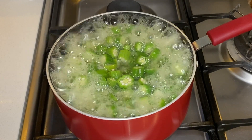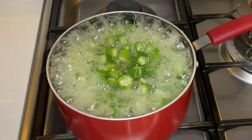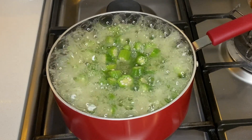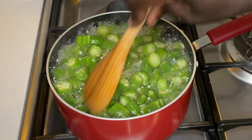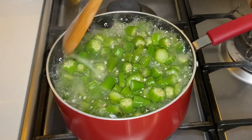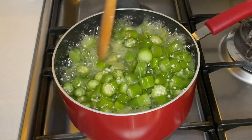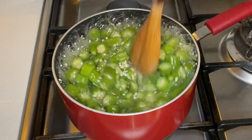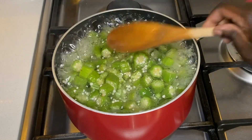Do not walk away from it as it may either burn or boil over. Keep on stirring it gently as it cooks. Don't let it overcook, because if it overcooks it gets rid of the texture that we are looking for.